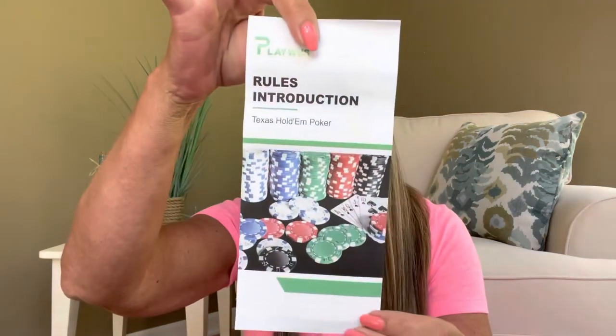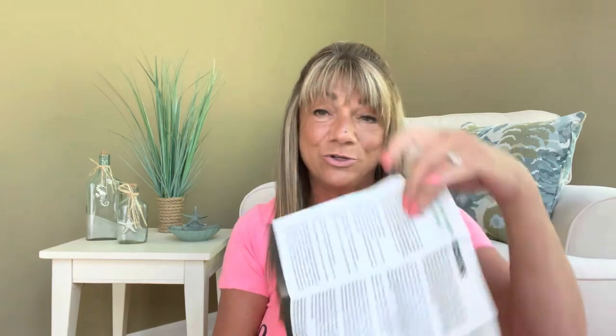It actually did come with some rules right here. So it says Play With Us rules instruction — Texas Hold 'Em Poker. So here is one game right here, and then on the inside it does show us how to play the game. But we're more looking to see what's inside here, because you can always follow other YouTube channels to see different games and how to play them. So what I'm going to do is just share with you all the items that are inside here.